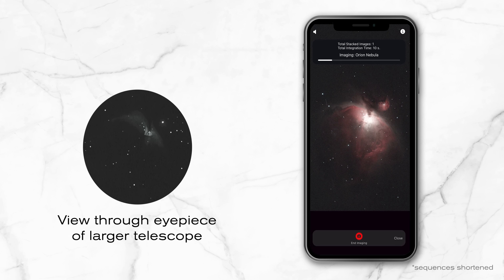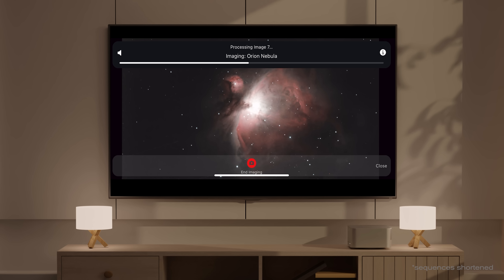Shortly after Origin captures its first 10-second exposure, you'll see the image on screen and the object will look better than what you'd see in the eyepiece of a much larger telescope under darker skies. Each subsequent 10-second exposure is added into the image stack and reprocessed so your image gets better and better. You can use your phone's screen mirroring feature to share the image on your TV and watch it in real time as more details come through.